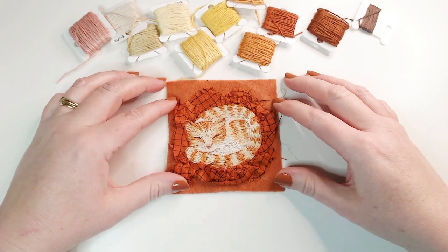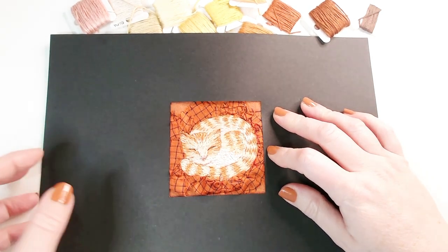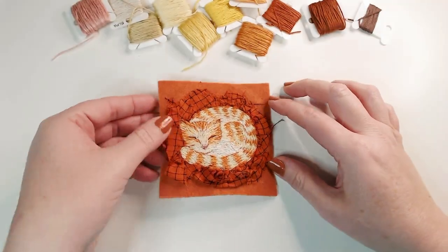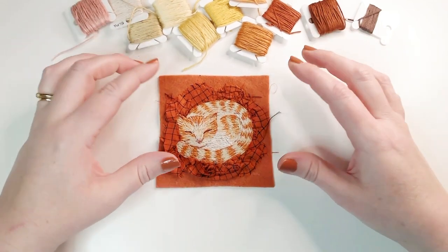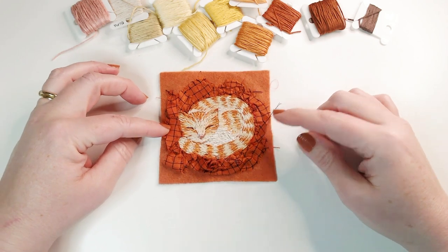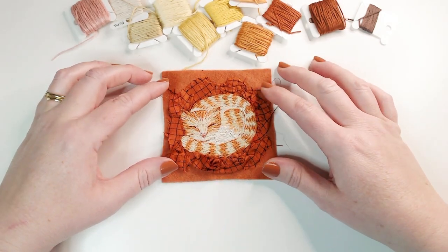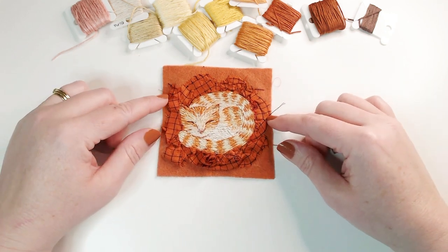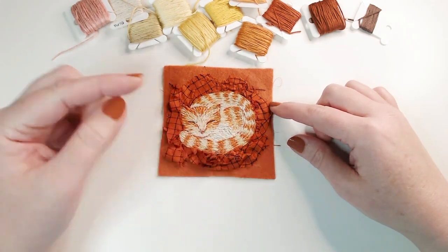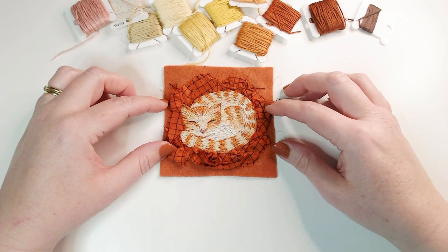So there's our finished piece. If I put the aperture over it you get a much better sense of our cat in its blanket, and I'm just really happy with this. I was so scared to do it — I had terrible thoughts about what it was going to look like — and I'm actually much more happy with it than I expected to be. I've tried to keep it really simple. I can't wait to see your versions of this. Do share your creations at hashtag FSH Winging It, and so we can see them all together you can also add hashtag FSH Winging It 46. If you've enjoyed this video please do give us a like — it really helps us and helps other people find our videos. If you want another similar project I'll link a video here. If you want to subscribe click on our logo. Thank you so much for watching. Have great fun making your sleepy creature and I will see you in the next video. Bye.